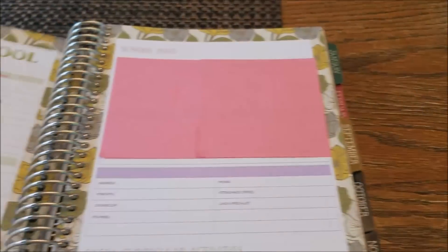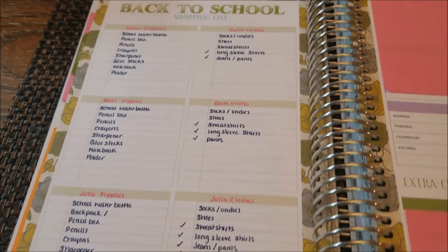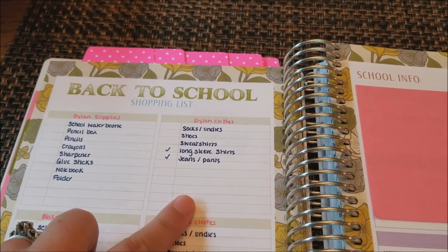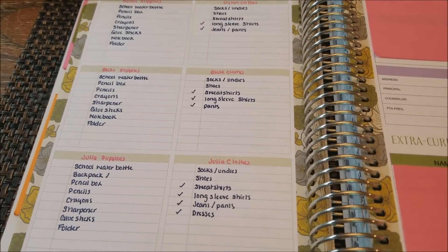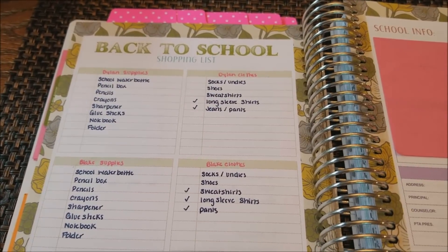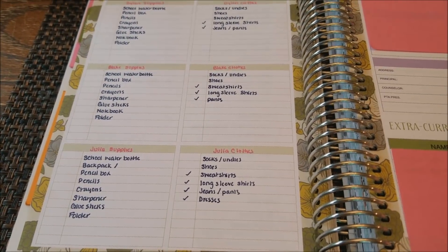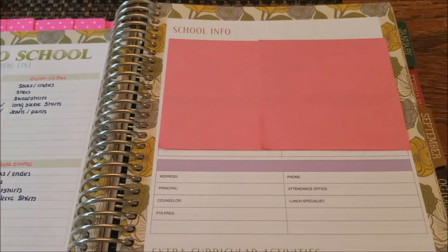Turning the page, we have a shopping list with plenty of columns. I used the columns for each of my three children — the left side is for supplies and the right side is for clothes. We've gotten most of their clothes ready; I just need to get some basics. The school supplies are all listed out so that when I go to the store, I know exactly what we're looking for and can just focus on that.